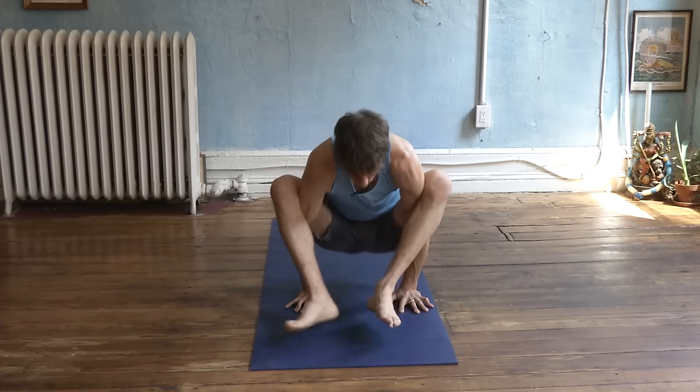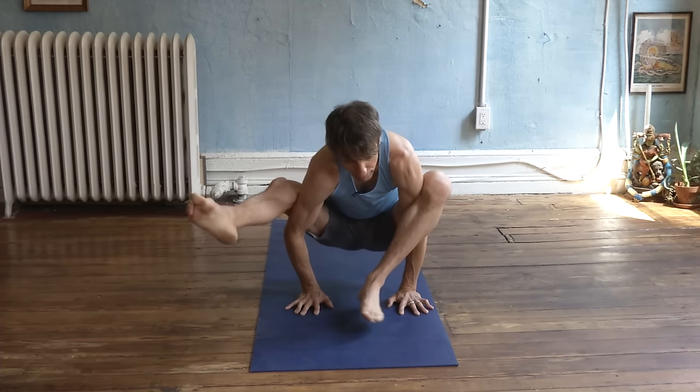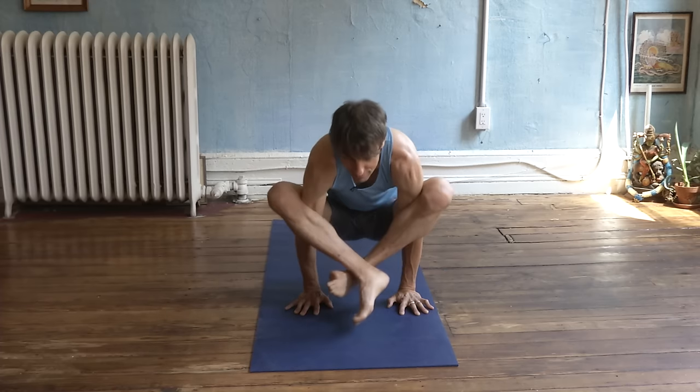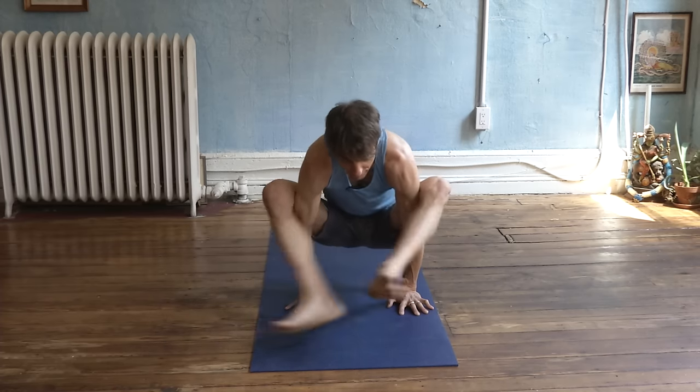Bhujapidasana, arm pressure pose. Straighten one, straighten the other, cross, cross the other way.